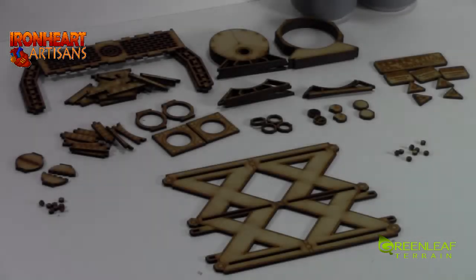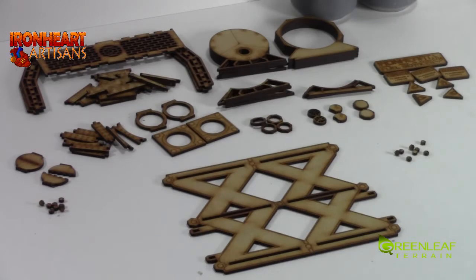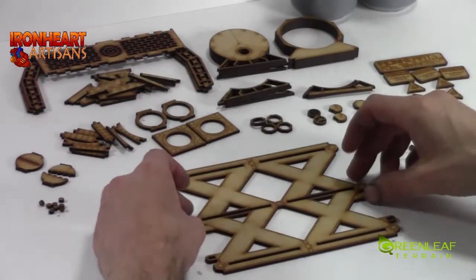Hi everyone, welcome to another Greenleaf Terrain video. In this video I will be showing you how to build up Ironheart Artisan's MDF kit. That involves two cans.